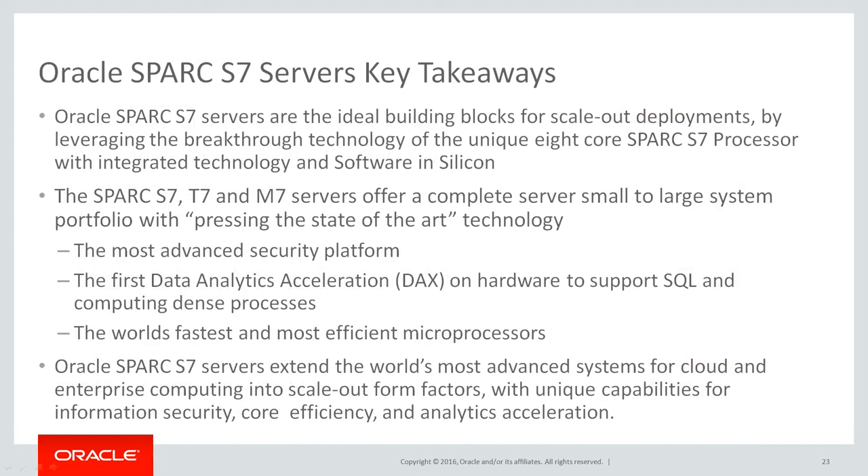Key takeaways on Oracle Spark S7 servers. Oracle Spark S7 servers are the ideal building blocks for scale-out deployments, by leveraging the breakthrough technology of the unique 8-core Spark S7 processor with integrated technology and software in silicon. The Spark S7, T7, and M7 servers offer a complete server portfolio from small to large systems with state-of-the-art technology. They offer the most advanced security platform, the first data analytics acceleration, or DAX, on hardware to support SQL and computing dense processes, and the world's fastest and most efficient microprocessors. Oracle Spark S7 servers extend the world's most advanced systems for cloud and enterprise computing into scale-out form factors, with unique capabilities for information security, core efficiency, and analytics acceleration.